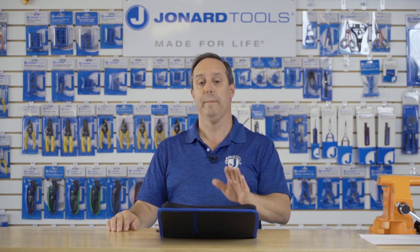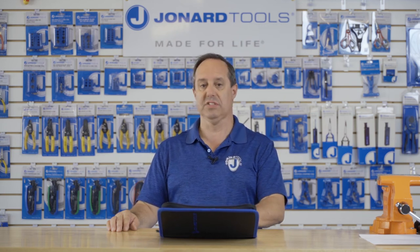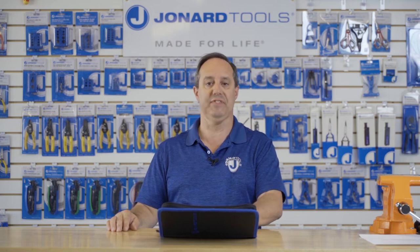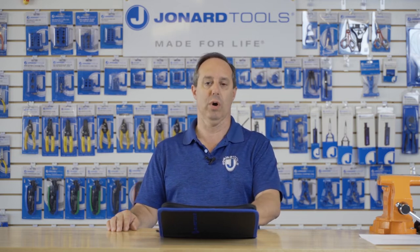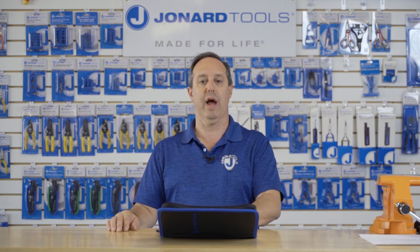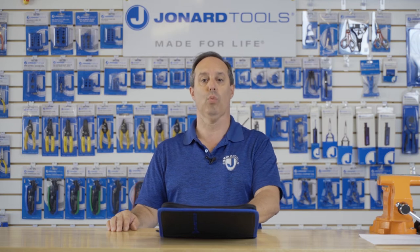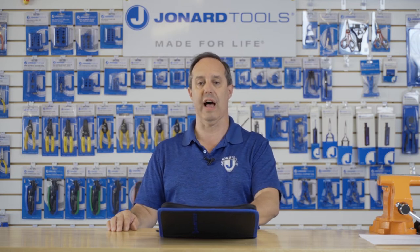The screwdrivers meet or exceed IEC 6900 and ASTM F1505-01 standards. These screwdrivers are tested to 10,000 volts AC and are rated to 1,000 volts AC for live use.